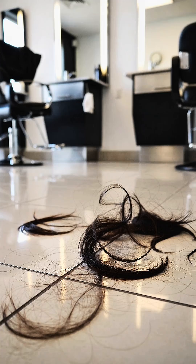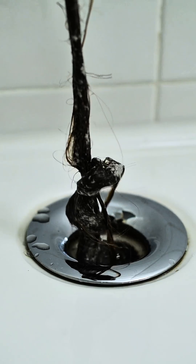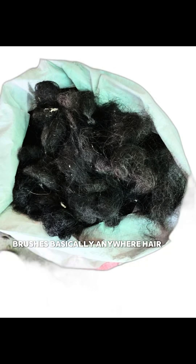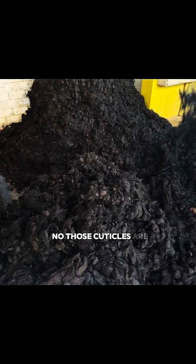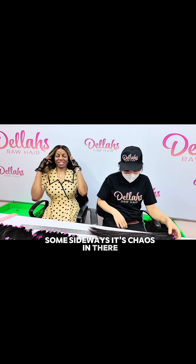But most hair on the market today is collected from salon floors, drains, brushes — basically anywhere hair falls. Random strands from random hairs all mixed together. Sounds glamorous, right? No! Those cuticles are pointing in every which way — some up, some down, some sideways. It's chaos in there.